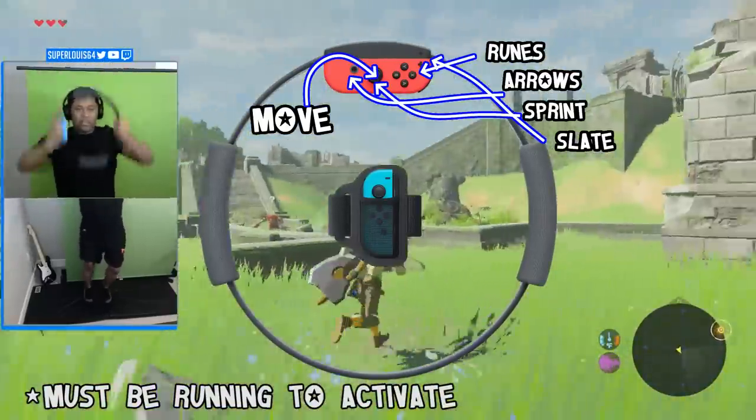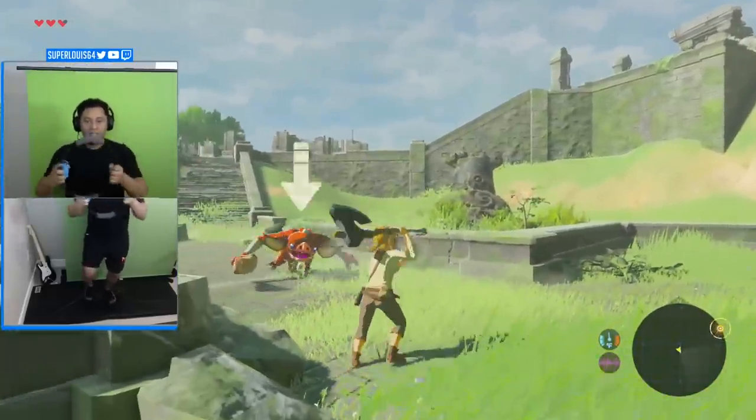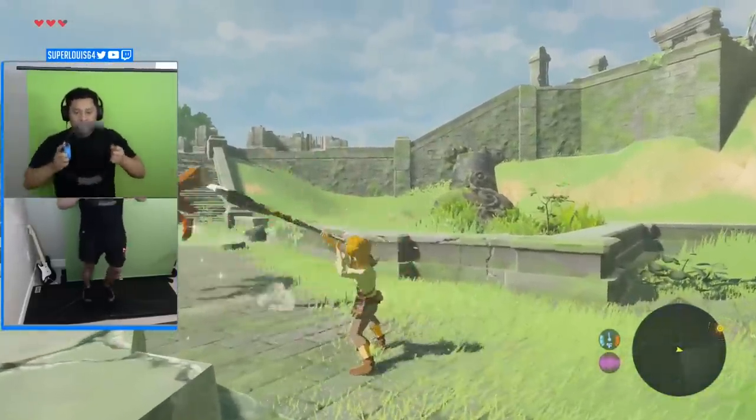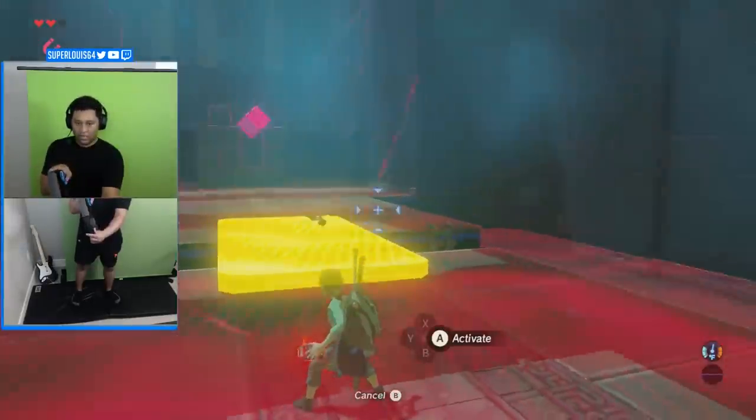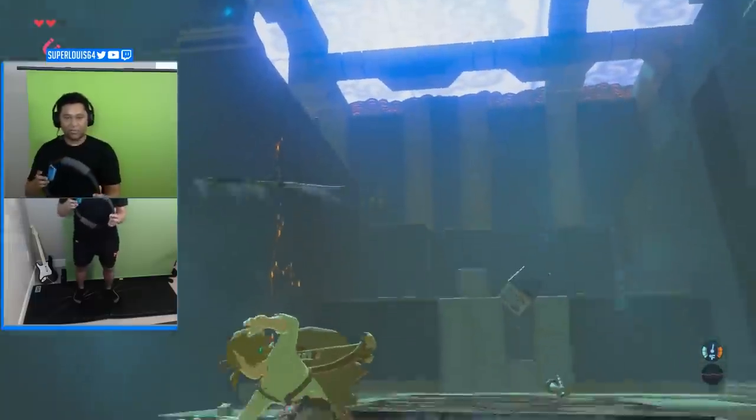Keep in mind that in order to play the game, I have to be running. I did program a failsafe just in case if I ever drop under running pace, the controller doesn't instantly turn off during gameplay. I also forgot to mention how out of shape I am, so let's see how bad this can get. Alright, slowly but surely. Damn. Well.